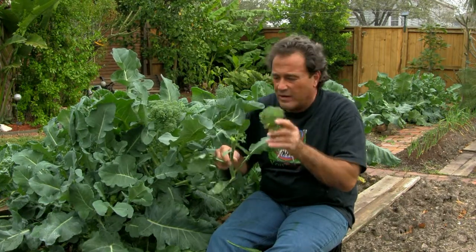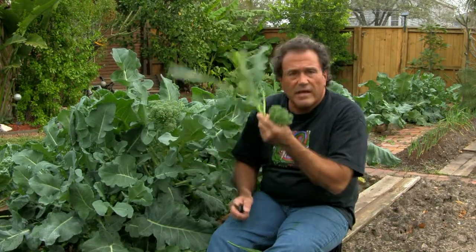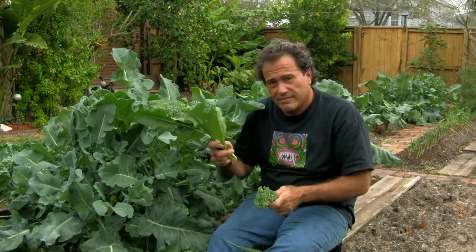This one's starting to flower here. What I do is I keep this for me, and then this for the rabbit — one for me, one for the rabbit.